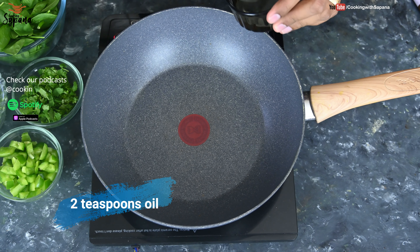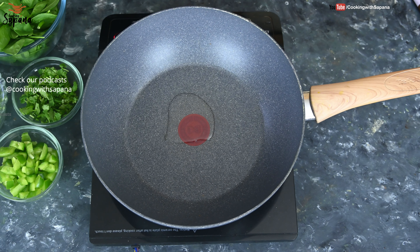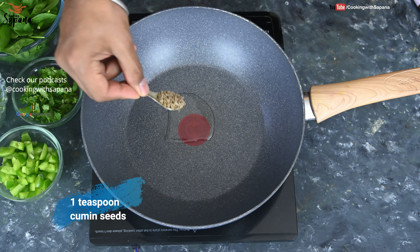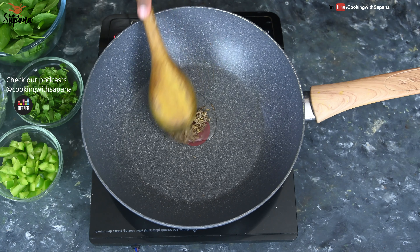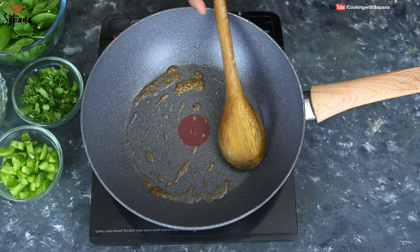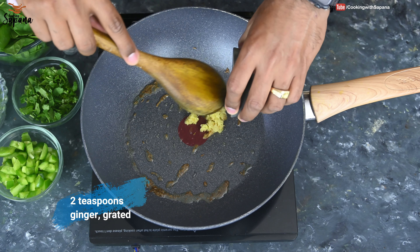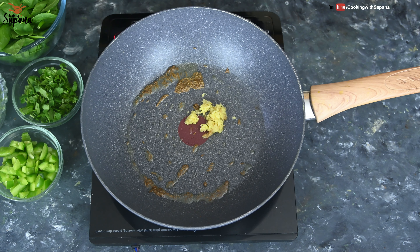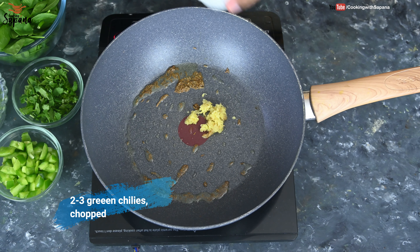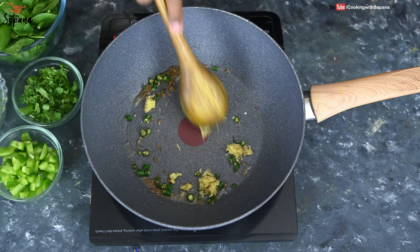For making Hara Bhara Kebab, we are going to take two teaspoons of oil in a pan. Now we are going to add one teaspoon of cumin seeds and allow them to splutter. Then we add two teaspoons of grated ginger and two to three chopped green chilies, and sauté them a little bit.